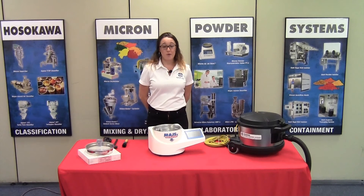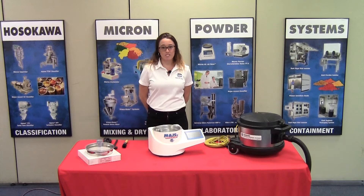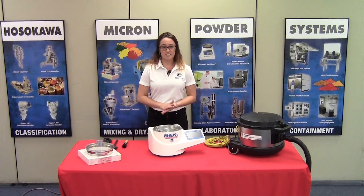My name is Leah Campbell and I'm a product specialist here at Hasekawa Micron Powder Systems in Summit, New Jersey. In this video, we're going to be discussing the setup of the Hasekawa Micro Airjet Sieve Model X in the basic version.